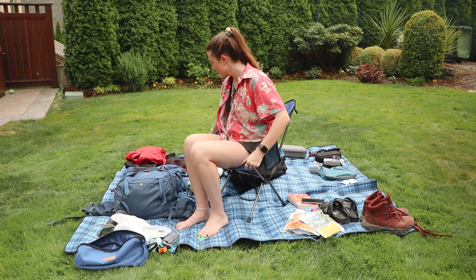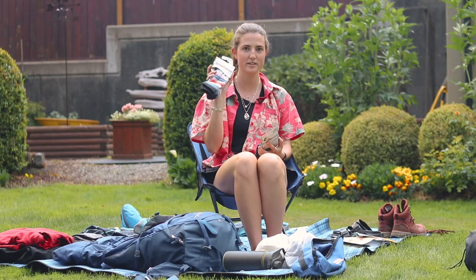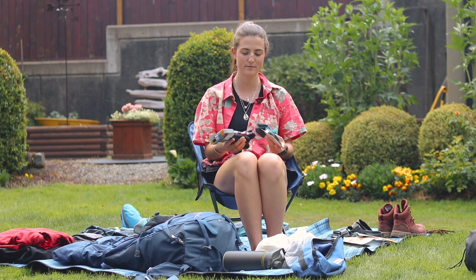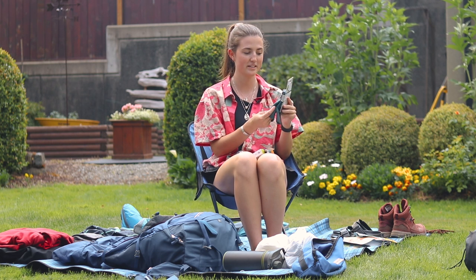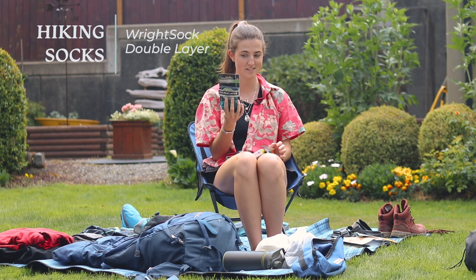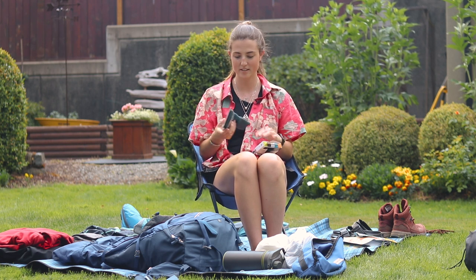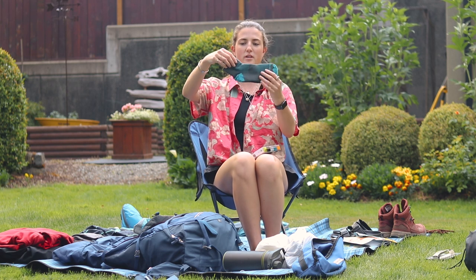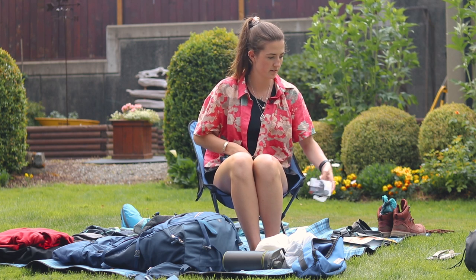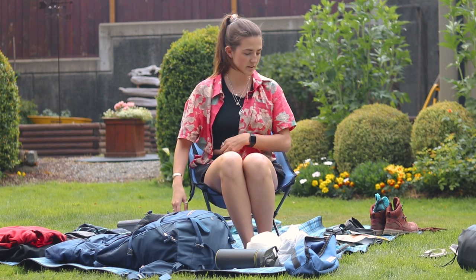Let's do clothes. I don't have any new clothes except for these two new pairs of socks. One is Smartwool hike — they're longer ones, I just like these to wear around. The other ones are the Right Sock Lightweight Double Layer, no blisters guaranteed. These are smaller around the ankle which is nice.